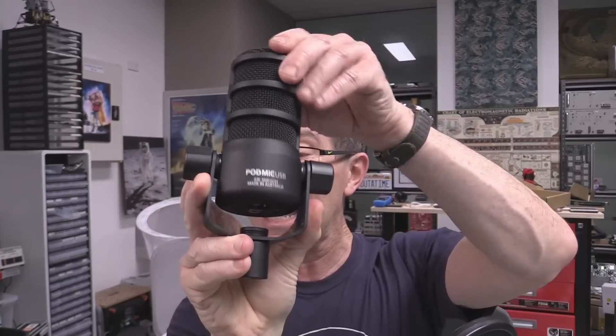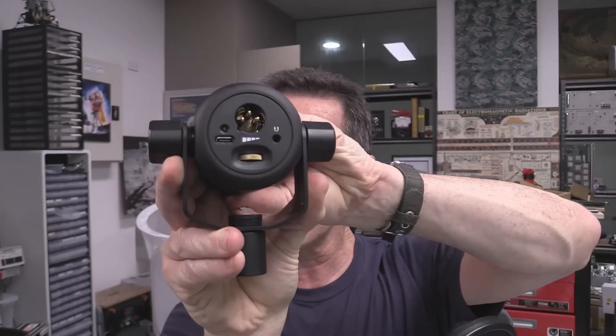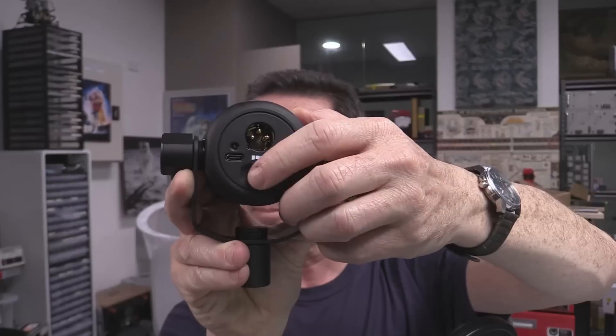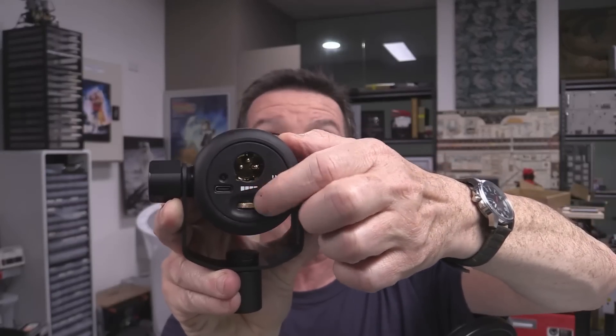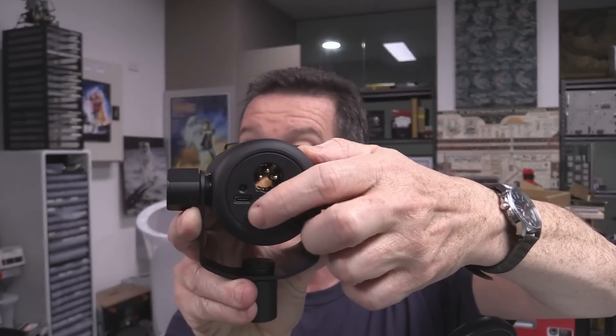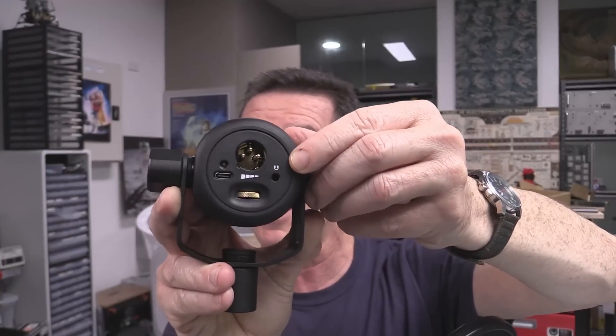It's got USB and XLR on the bottom — it does come with a plug to cap off the XLR. It's got a beautiful volume adjust here, which is indented and multi-turn — actually a digital thing. It's got a USB-C interface and a headphone output for headphone monitoring aficionados, which I am not. I hate listening to my own voice while I'm talking — it's totally distracting.